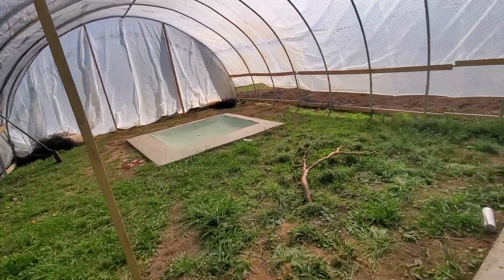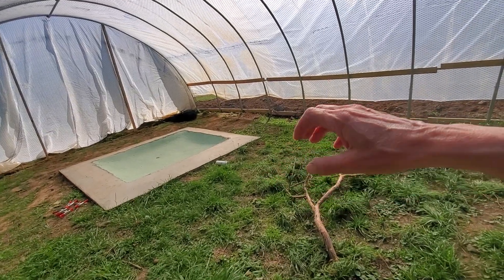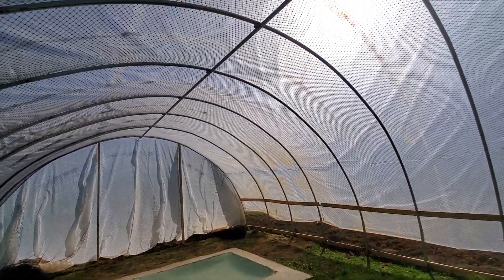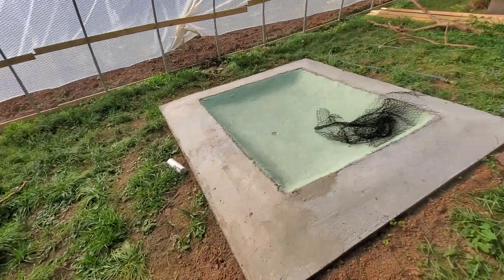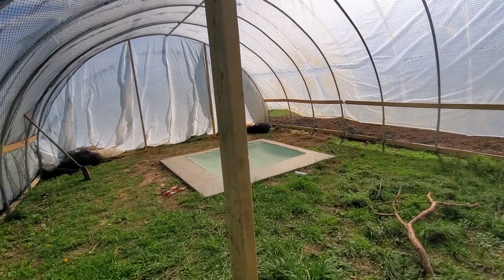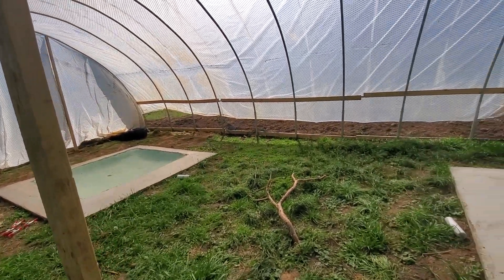This is the second part of the grow-out area. The net barrier that's going to be installed to separate these will roll up so we can secure it to the top of the aviary, making it all one big pen if we want — later in the summer when all the ducklings get to be about the right age and the same size, giving them a little more room.